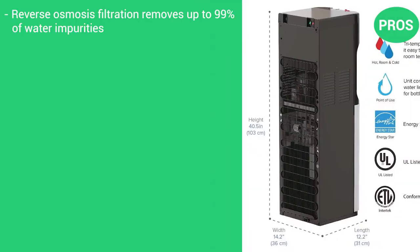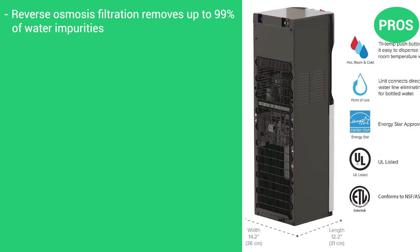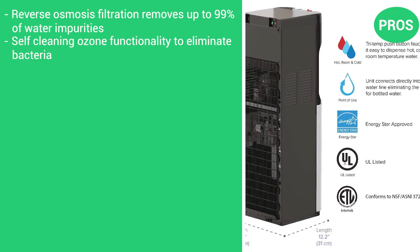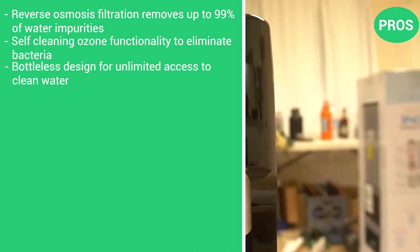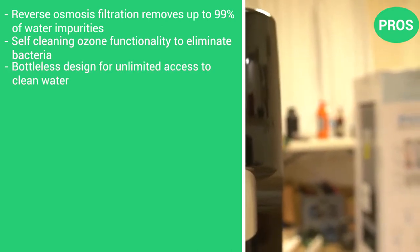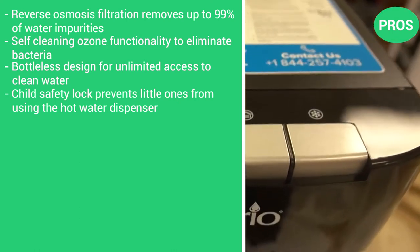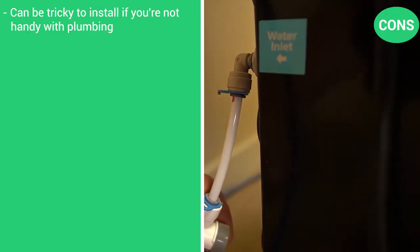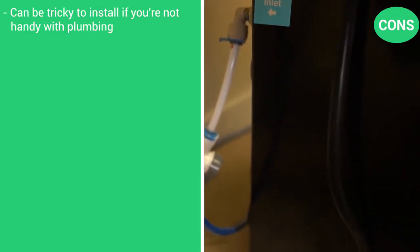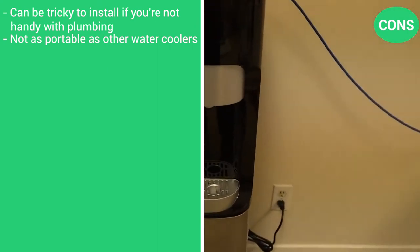Pros: reverse osmosis filtration removes up to 99% of water impurities, self-cleaning ozone functionality to eliminate bacteria, bottleless design for unlimited access to clean water, and a child safety lock that prevents little ones from using the hot water dispenser. Cons: it can be tricky to install if you're not handy with plumbing, and it's not quite as portable as some of the other water coolers.